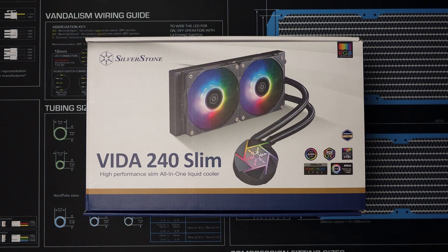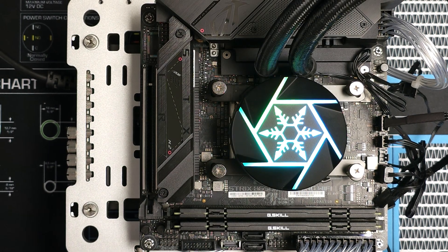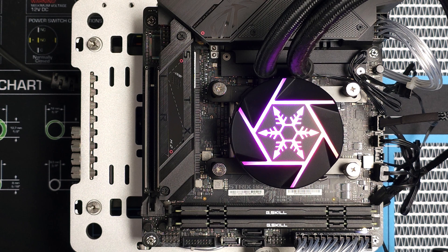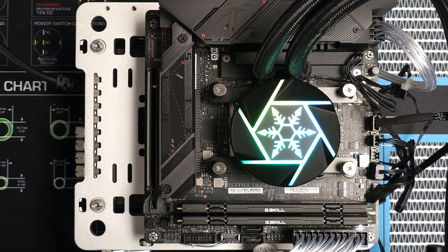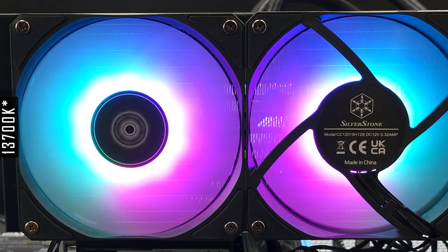Hello everyone. In this video we'll be taking a look at the Vida 240 Slim AIO from Silverstone. I'd like to say a thank you to Silverstone for giving us the opportunity to check it out, and also a massive thank you to Kwai PC for supplying the 7700X and 3900K used for testing.